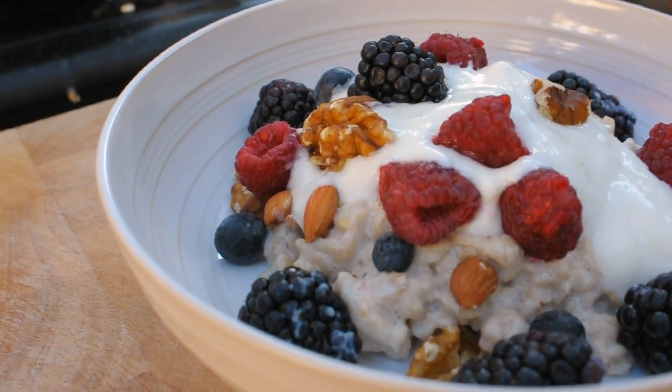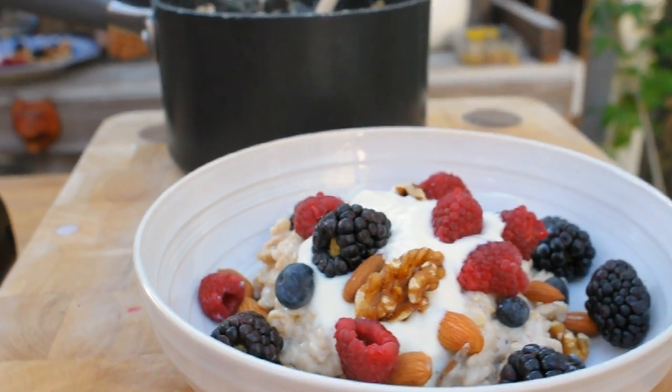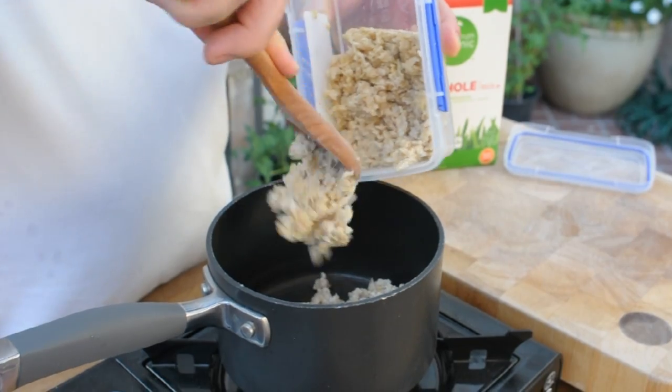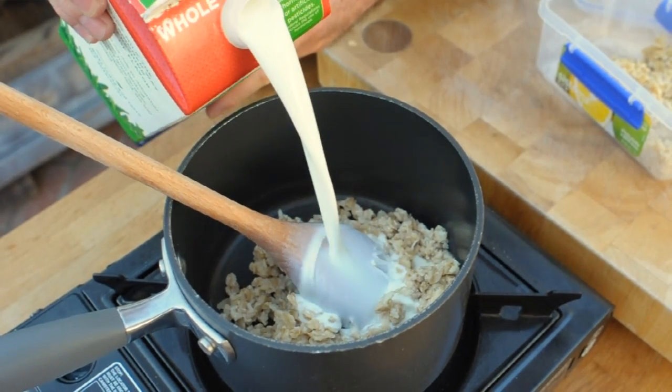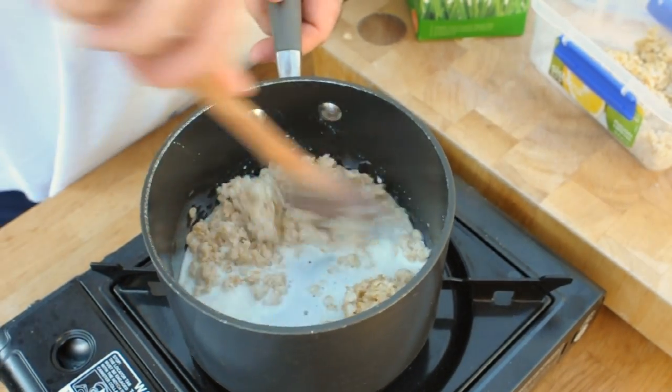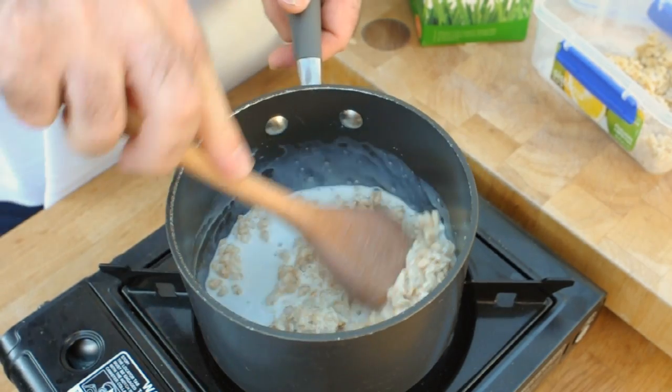There you go — an awesome family breakfast, something for the kids and something for mum and dad, all from only one recipe. I appreciate this takes 15 to 20 minutes in the morning and mornings can be a little bit of a car crash. So what you can do is make a bigger bulk of this — it keeps in the fridge for a day — and then all you've got to do is reheat it on the stove, add a little bit more milk, and that should take about five minutes. Or you can make it the night before and reheat in the morning. It's worth giving your kids a really healthy breakfast.